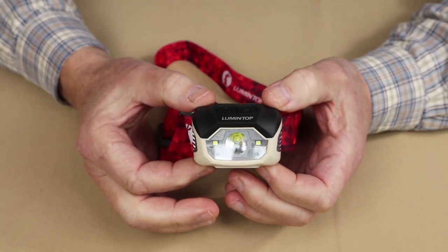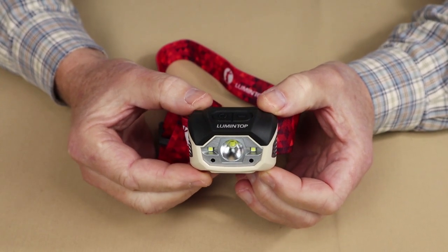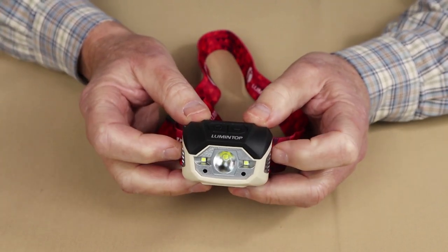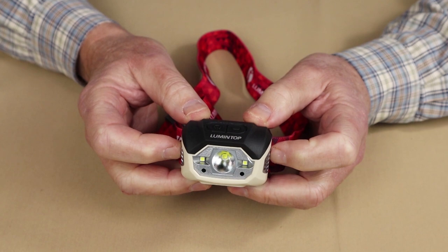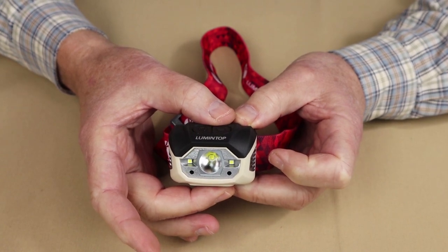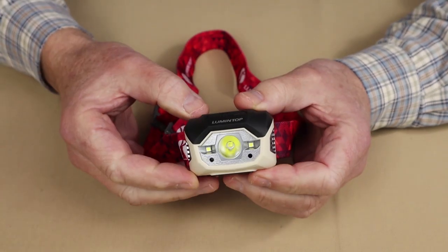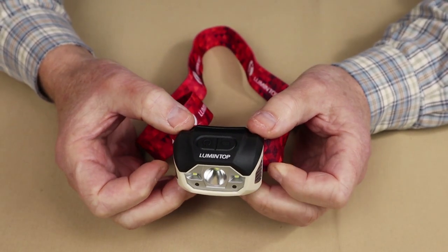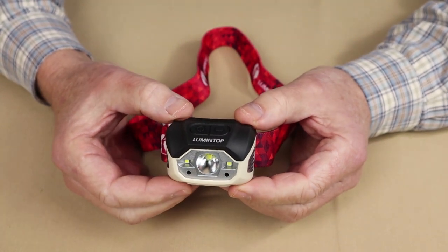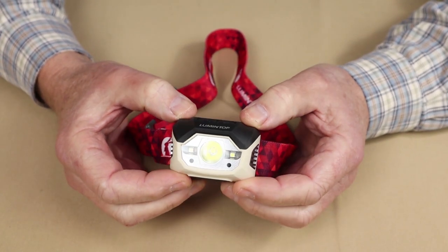Let's go over the physical specifications. It comes in at 6.2 ounces, which is 175.8 grams — certainly not ultralight, but still not too heavy. The dimensions are 2.44 inches (62mm) wide, 1.69 inches (42.9mm) tall, and 1.49 inches (37.8mm) thick. It has an IPX5 waterproof rating, with no drop resistance rating mentioned in the literature. It has an 1800 milliamp hour lithium polymer battery built in — a little different from the lithium ion batteries in many other lights.